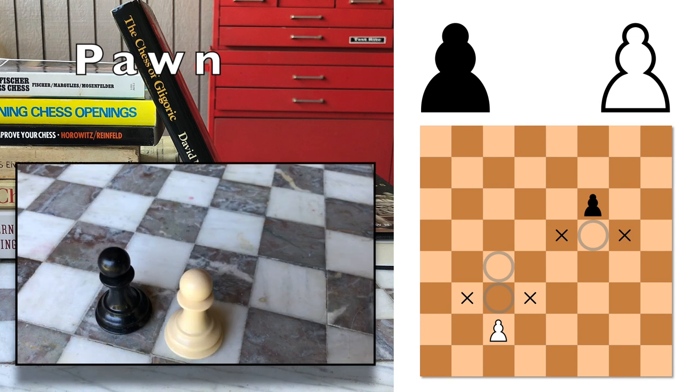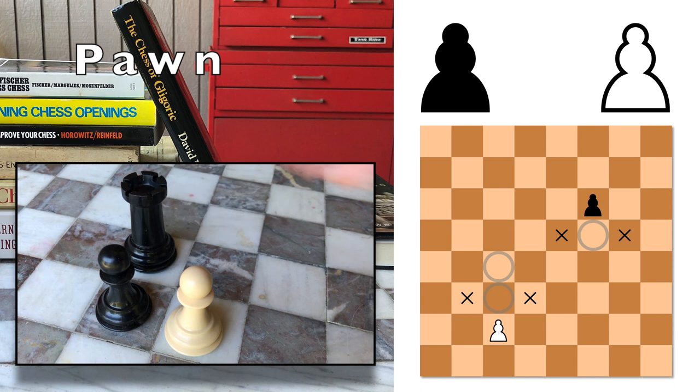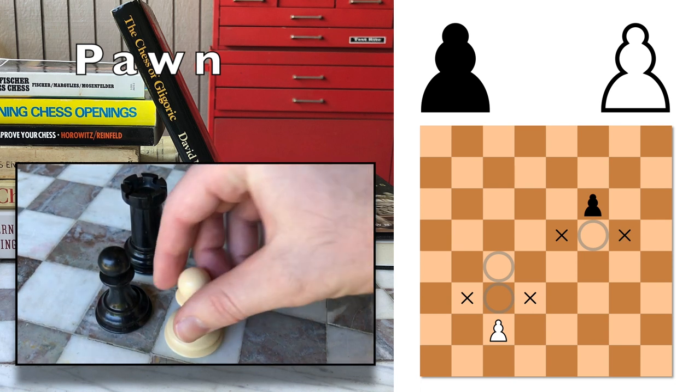These two pawns are stuck. Neither one has anywhere that it can move, because they're blocking each other. But once this rook moves over here, the white pawn is able to capture it because it can move diagonally.